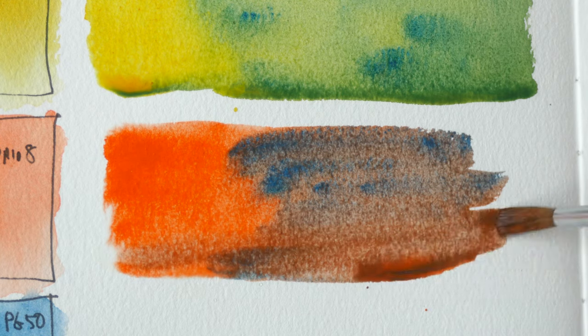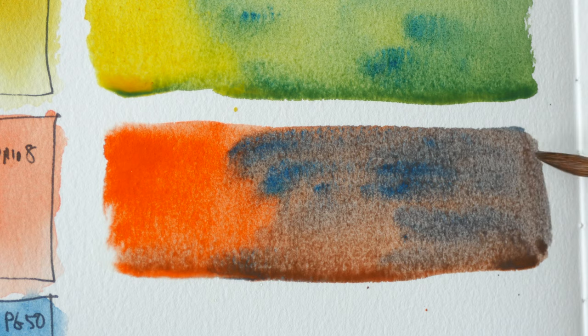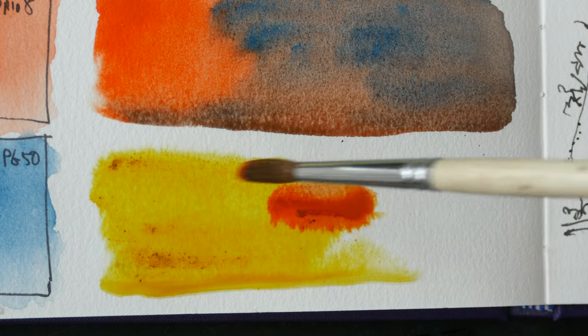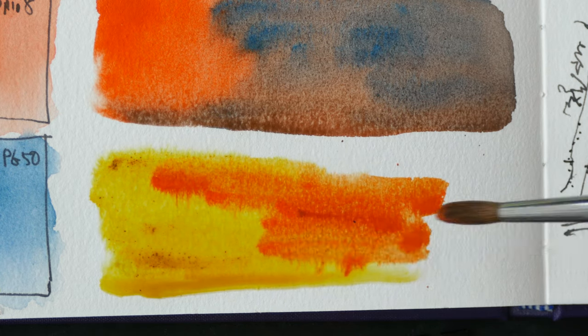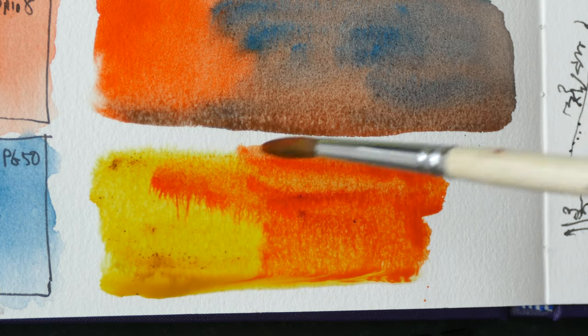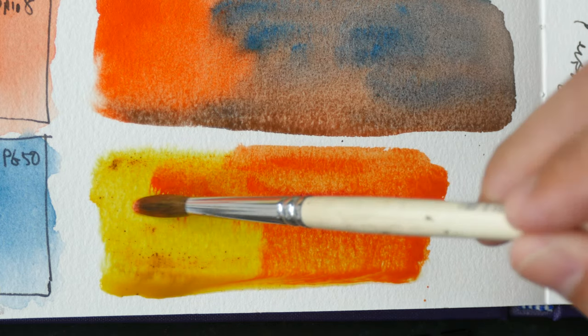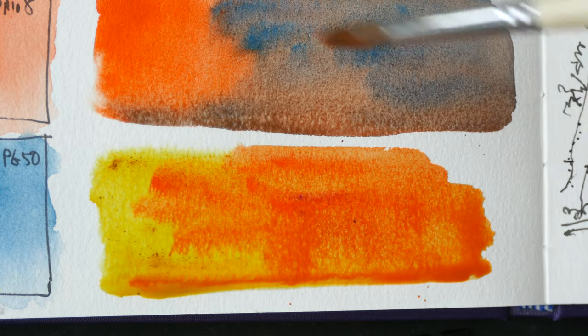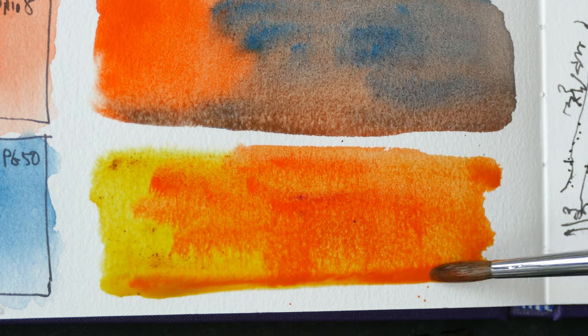Next, cadmium red pale and cobalt turquoise gives a nice neutralized gray, though it's not very dark. Lastly for the orange, transparent yellow and cadmium red pale — cadmium red pale does need yellow to get orange; on its own it's still a bit more reddish than orange.